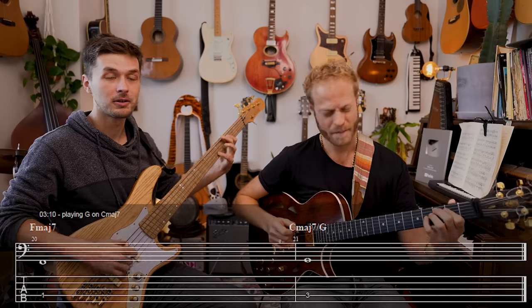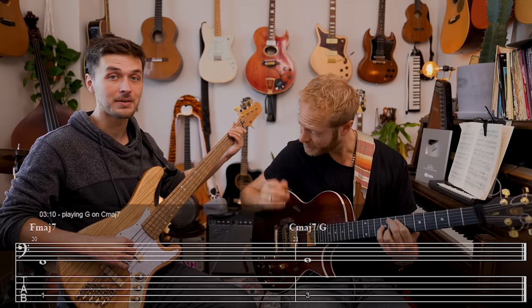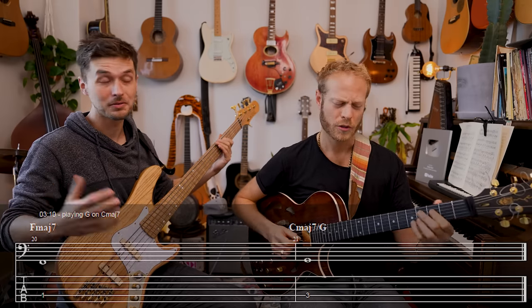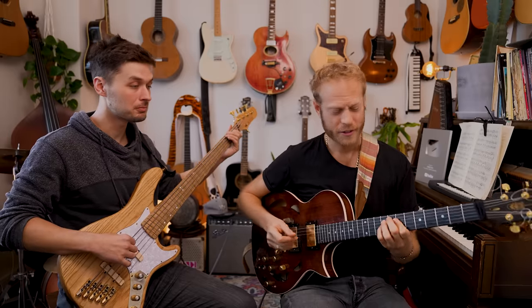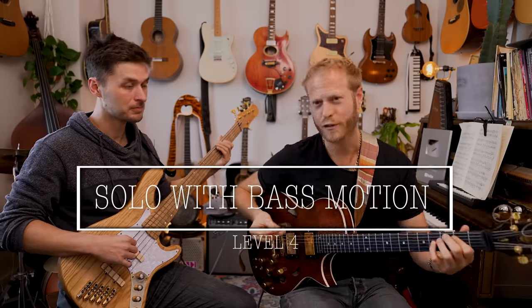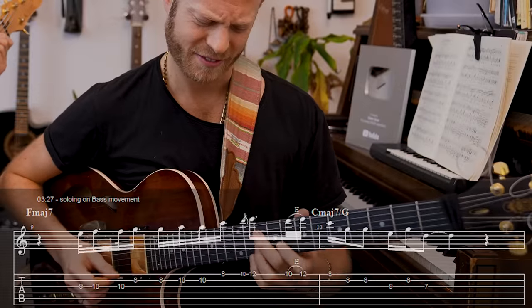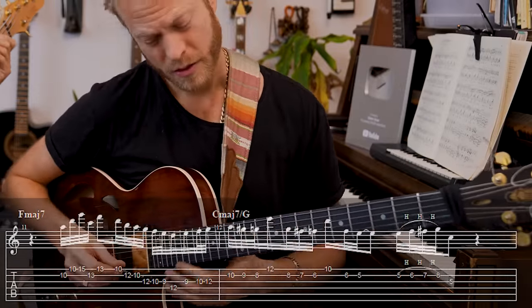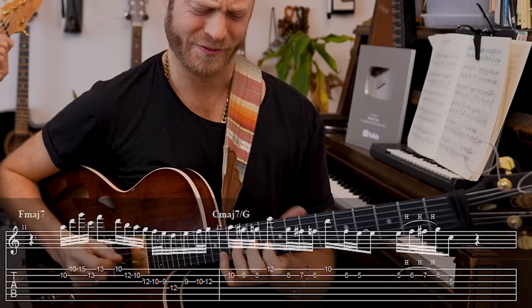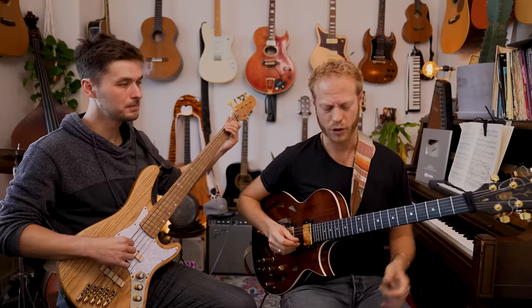You can take it even further. For example, I could play a G here — there's a different kind of color on that C major 7. C major 7 over G, the 5. And if I'm soloing on that idea of bass movement, I can hear the 2 or the 6.